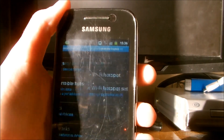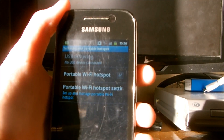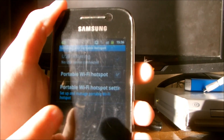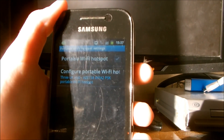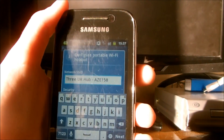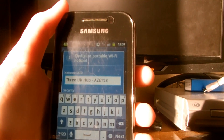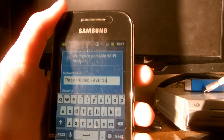Click that. You will now see portable Wi-Fi hotspot and portable Wi-Fi hotspot settings. Click portable Wi-Fi hotspot settings, then click configure portable Wi-Fi hotspot. You will now come to a menu which will have a box. The box is network SSID, which is basically the name of your hotspot. You can keep it as the name shown or change it.